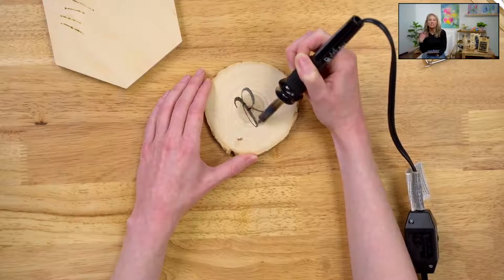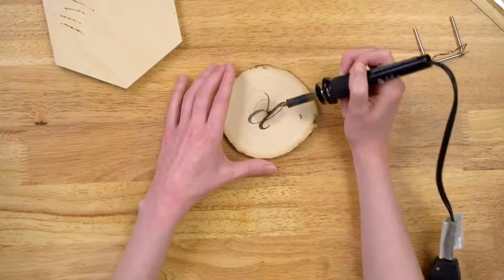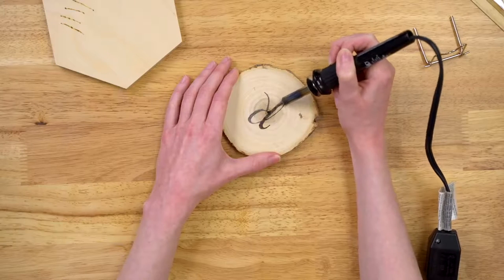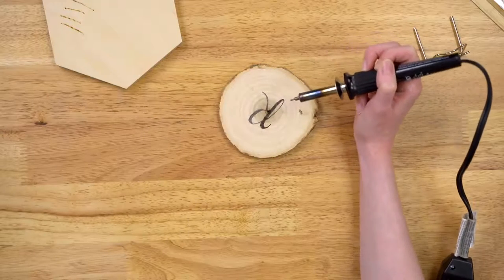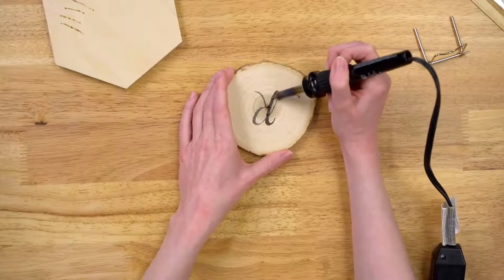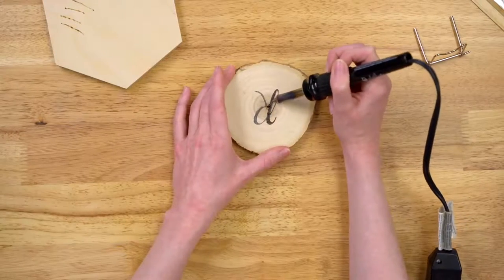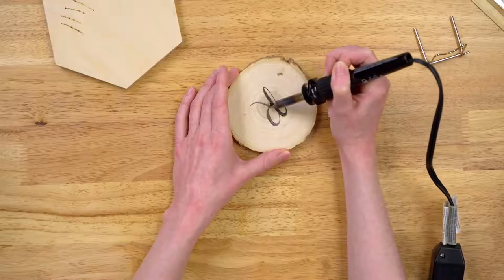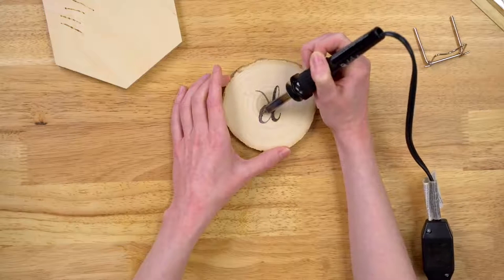Remember, the wood burning is permanent — the engraving is permanent and the wood burning is permanent. We're just rocking back and forth here until we are satisfied with the pattern. I'm using the tapered tip right now — it's kind of a thin tip. Whenever I'm doing a calligraphy or hand-lettered pattern like this, I like to use a finer tip so that I can really get those fine details and it's really precise. When I'm trying to shade in larger areas, I like to go for a wider tip.